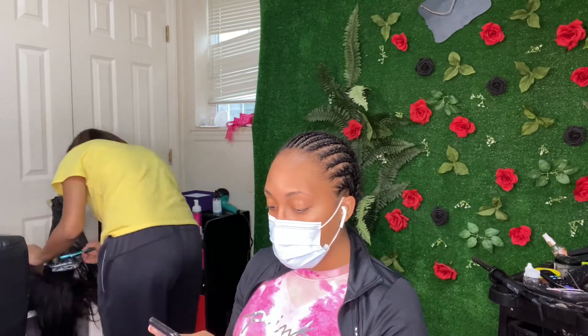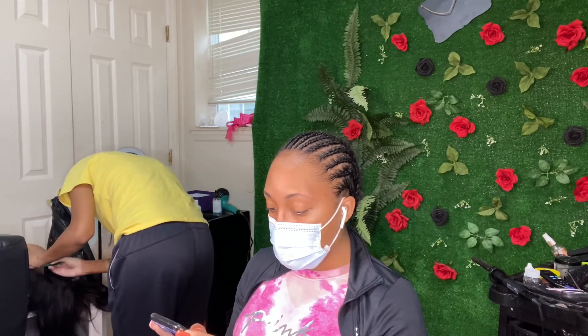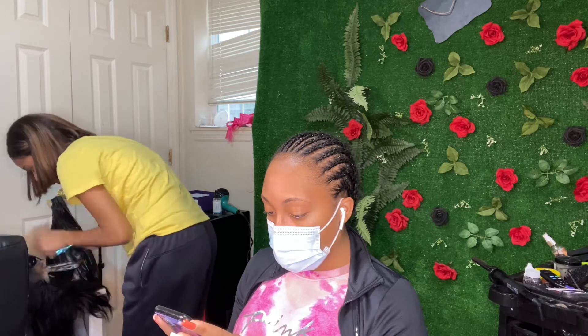Welcome if you are new and welcome back if you're a returning viewer. Today I will be doing a closure wig install.